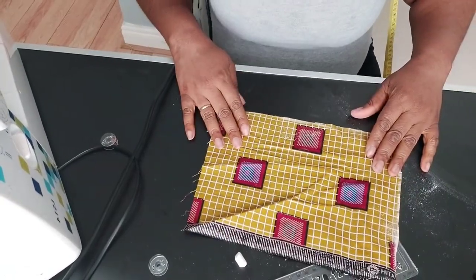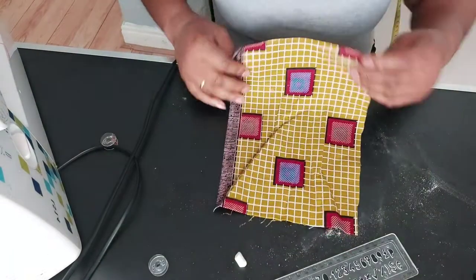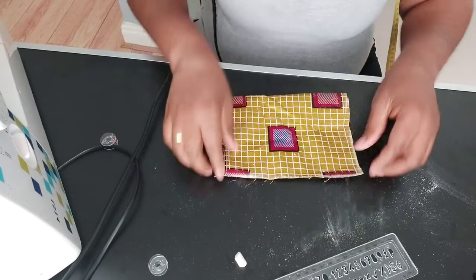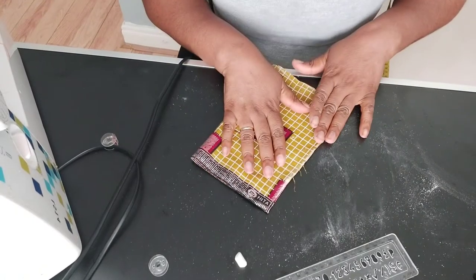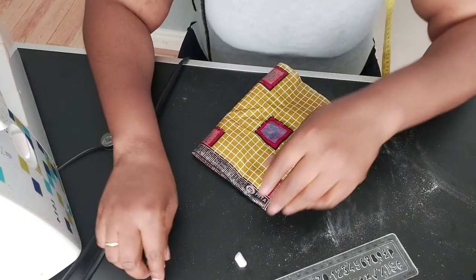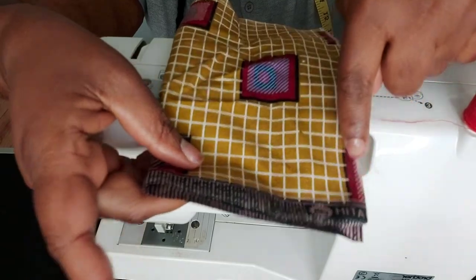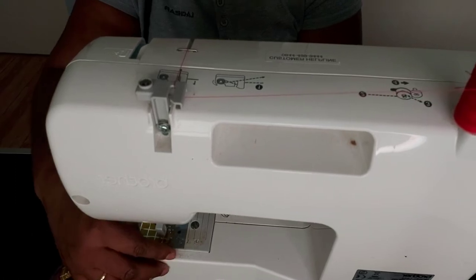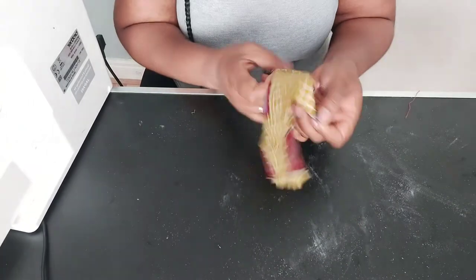Here is my piece cut out. The next thing I'm going to do is fold it in half, right sides together, and take it to the sewing machine. I'll be using thread that matches the color. I make a straight stitch from here downward.